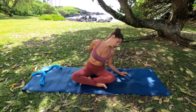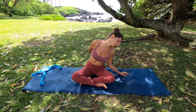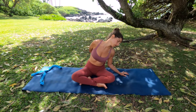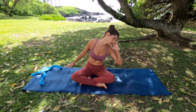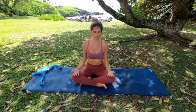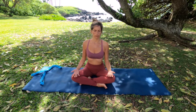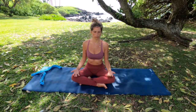Deep breath in, and relax deeper here with the exhalation. Take your left hand, place it on your temple, and bring your head back to center. Inhale. Palms facing up on your thighs, and exhale.